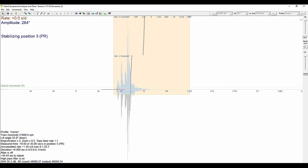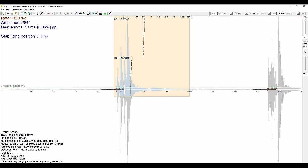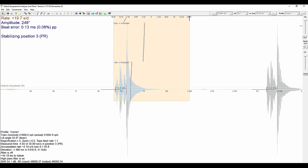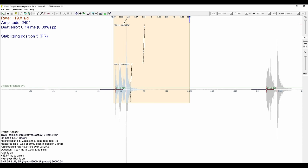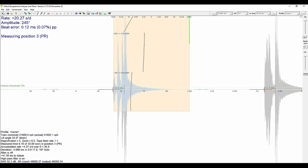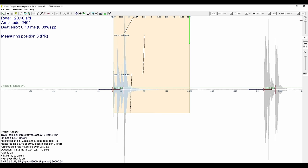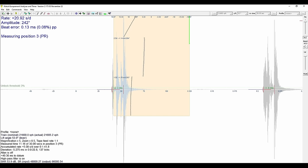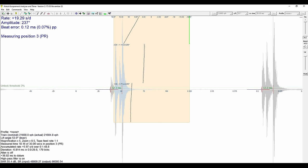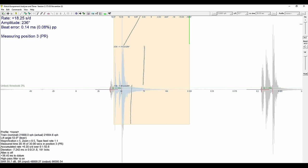Most importantly, what this does that the timegrapher doesn't — you can run diagnostics. The timegrapher tells you the rate, beat error, and amplitude, and that's about it. With this you can diagnose incorrect locking, inappropriate draw, lever horn rubbing on the roller jewel, safety pin rubbing on safety roller, scored balance pivots, sticky hairspring, etc. It's new to me — I'm going to have to get my head around it before I start showing you anything — but it will come in my future videos. When I have enough footage I'll do a separate video on this software so you know how to use it properly.